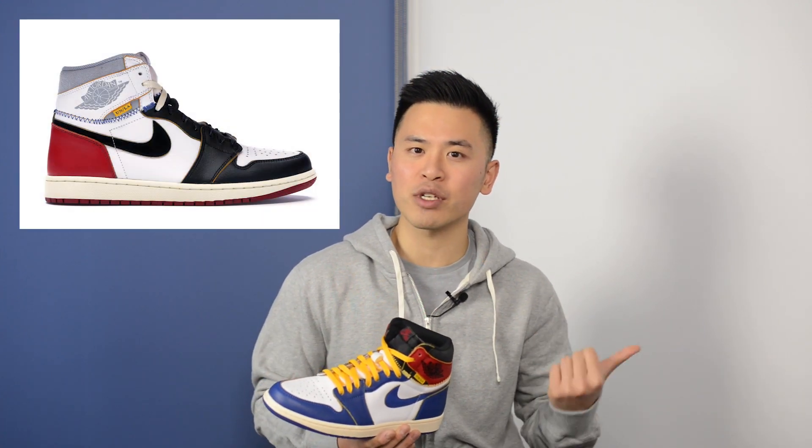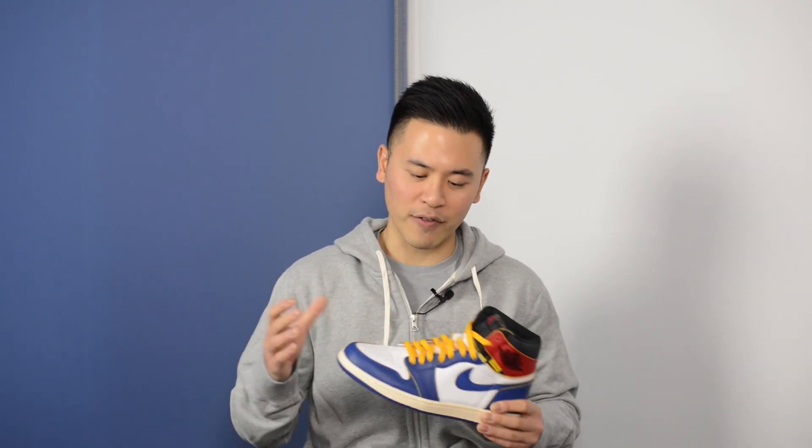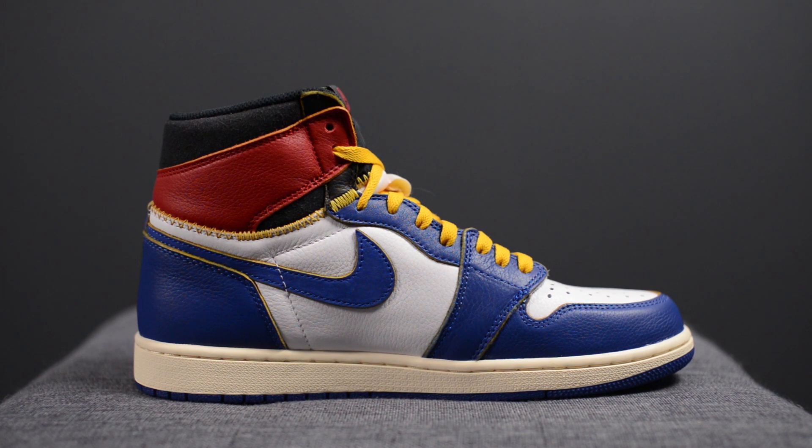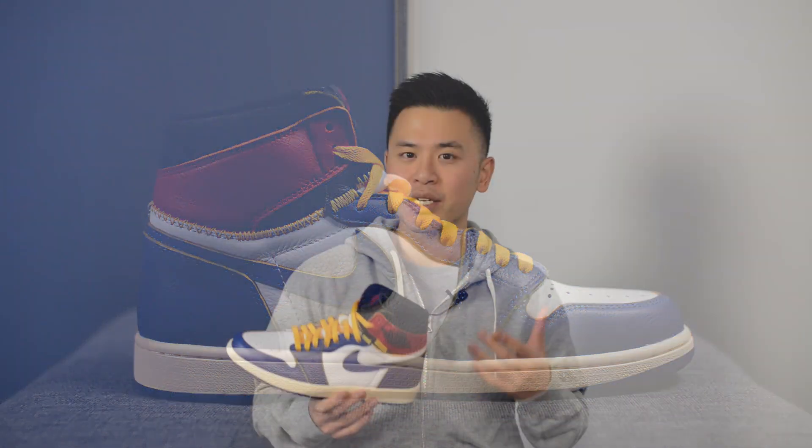The official colorway for this shoe is white, Storm Blue, and Varsity Red, and alongside this pair they also released a Wolf Grey and Varsity Red colorway. This whole collaboration between Union — an LA-based boutique — and Jordan Brand is centered around the idea of vintage footwear and vintage apparel. Specifically for the shoes, both colorways take two distinct colorways of the Air Jordan 1 and literally mash them together, creating this cut-and-sew hybrid.